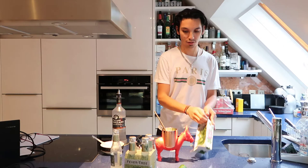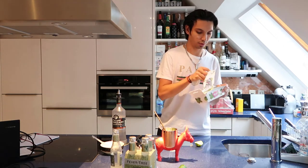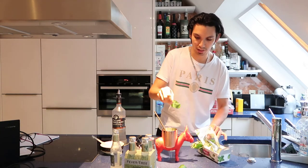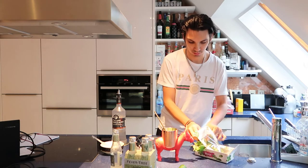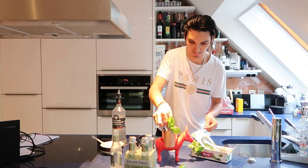Last thing to do also, you have to put some fresh mint leaves inside.